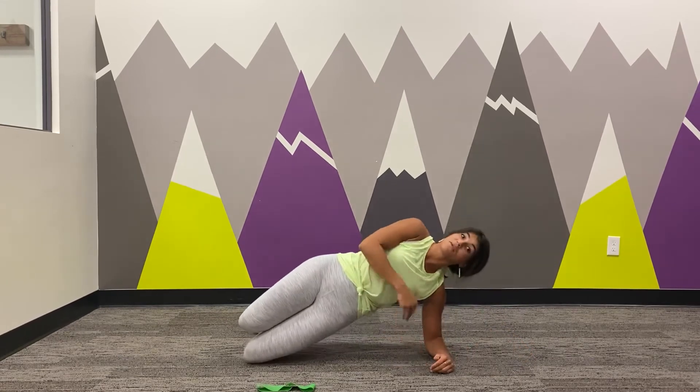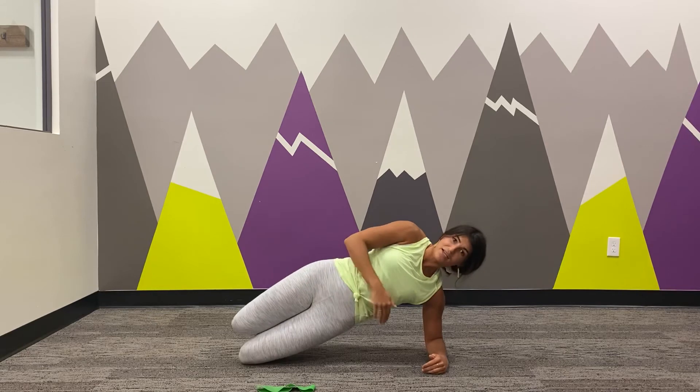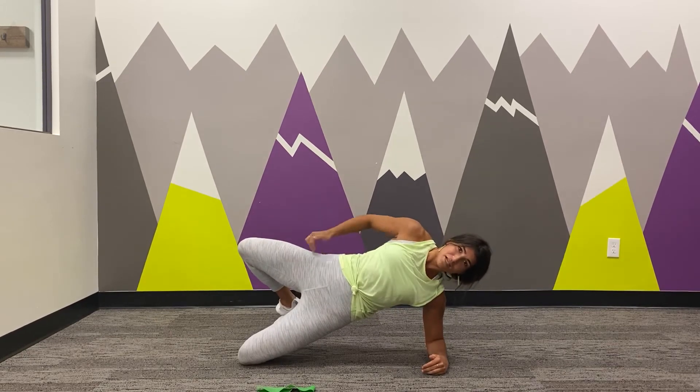Coming up to a side plank to make it more challenging, still making sure you're in line here, pulsing up, squeezing here as you come down.